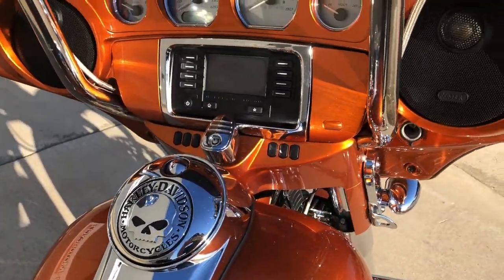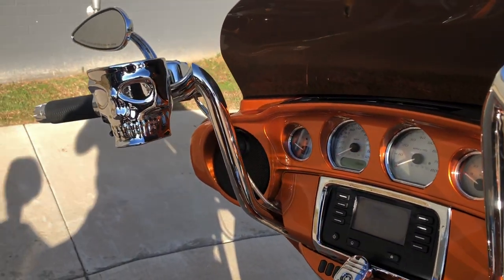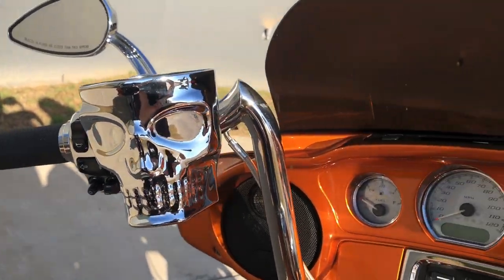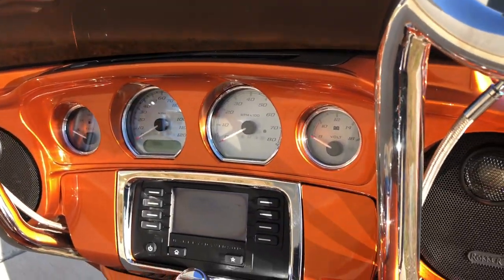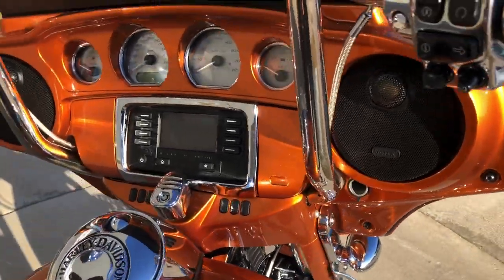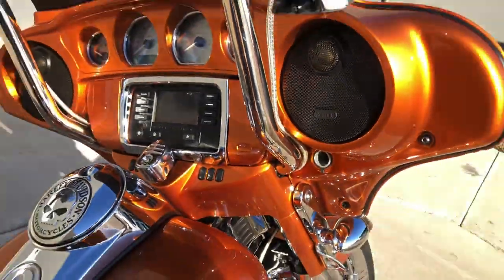The Willie G gas cap. It's got custom handlebars, Avon grips, factory security, electronic cruise control, ABS brakes. You've got the paint-matched infill and the chrome trim around the radio, and it's got the rocker speakers on it.